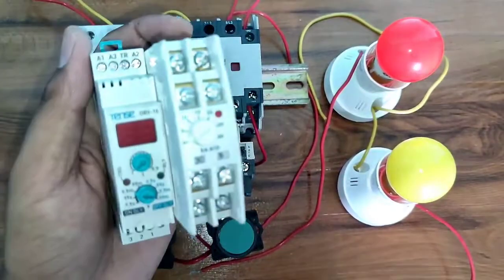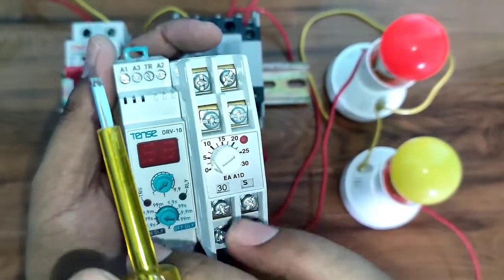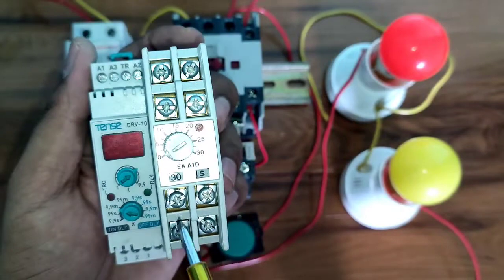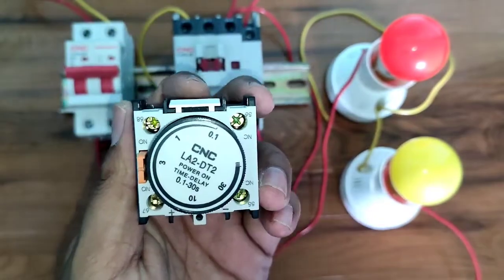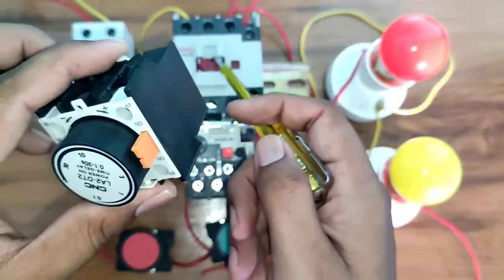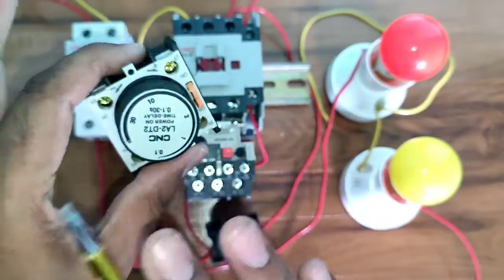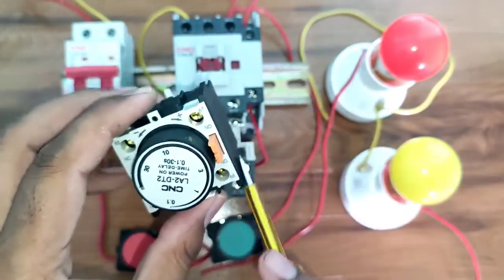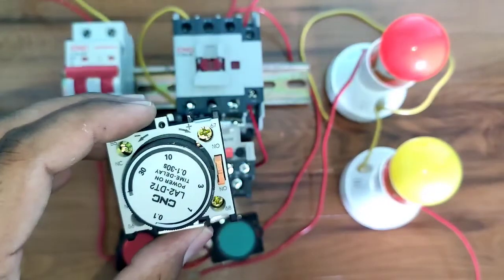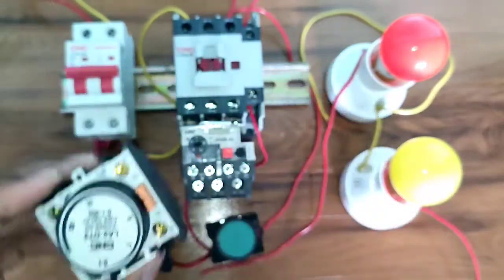You can use any on-delay timer to control two loads, but with other on-delay timer models, you must first connect phase and neutral to the coil before the timer operates. With this add-on block timer, no coil supply connection is needed because it connects directly to the contactor — when the contactor operates, the timer operates. Additionally, no extra space is needed for installing this timer since it mounts directly over the contactor.